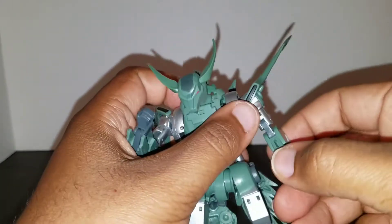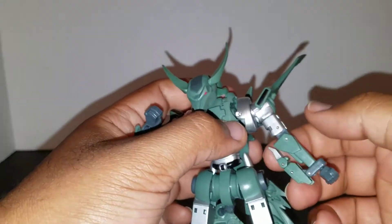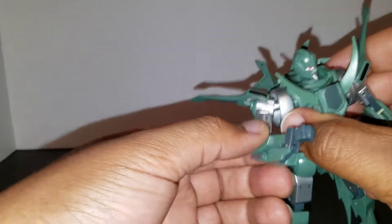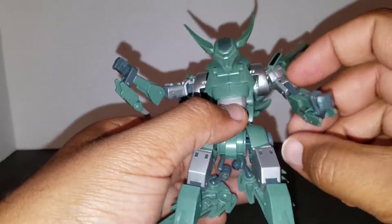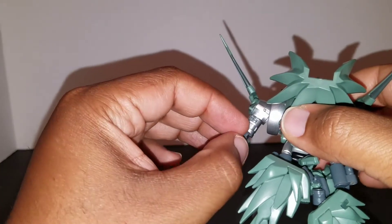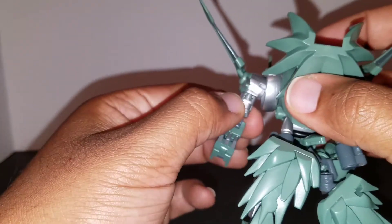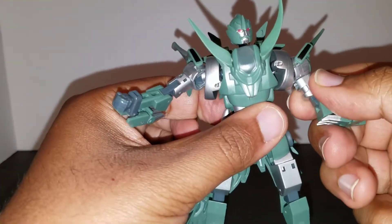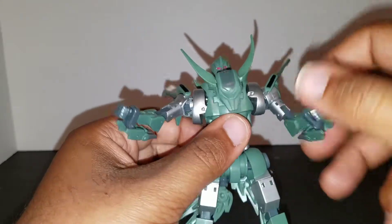He has a bicep swivel — it's not a full 360 on one side, goes about this far. On the other side it does go full 360. The reason one side doesn't is that it's on a mushroom swivel that has a lot of paint on it, so it's a little stiff. Results may vary — I'm not going to force it on camera, but it's no big deal.